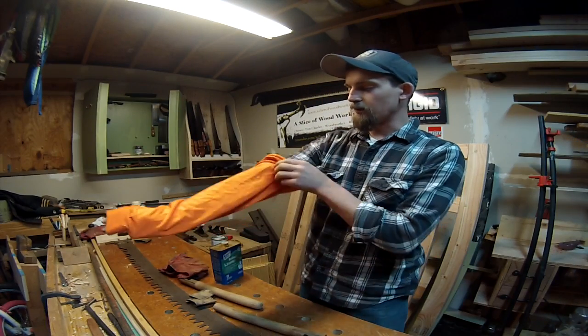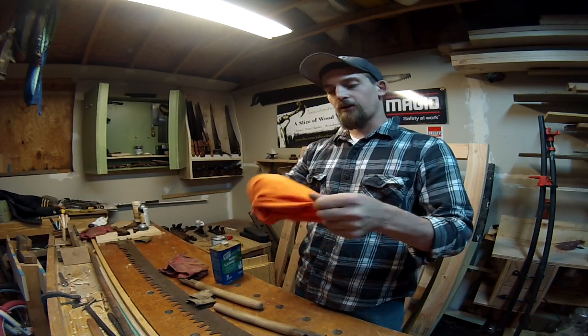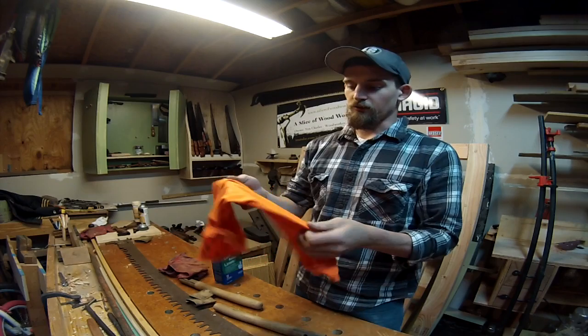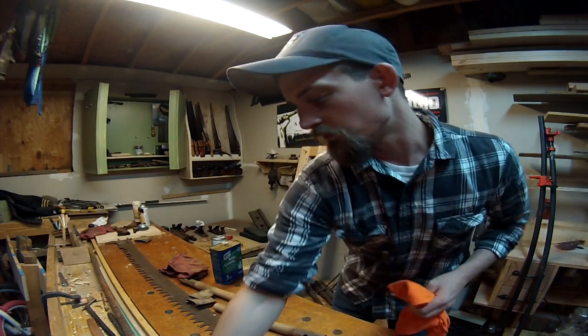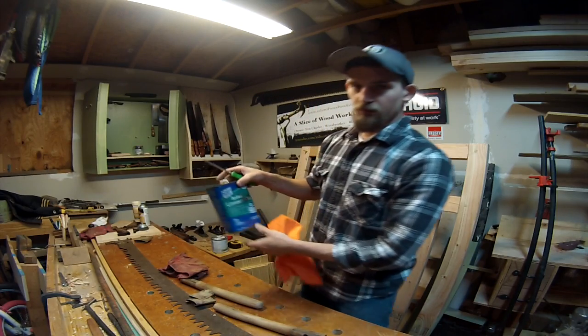I've got plenty of shirts that get worn and abused and dirty over time, and they just get worn out, so I like to take them out here into the shop and use them as rags. What I'm using is a boiled linseed oil.